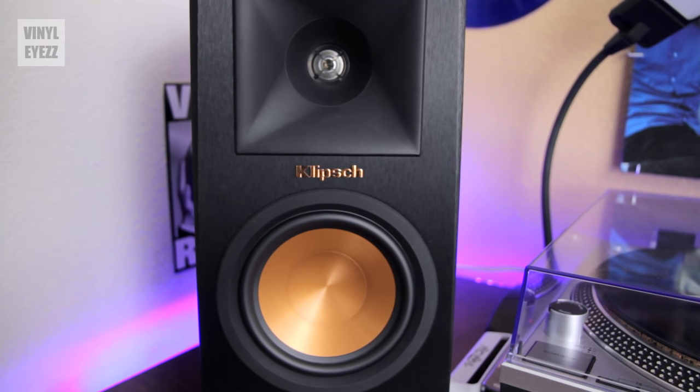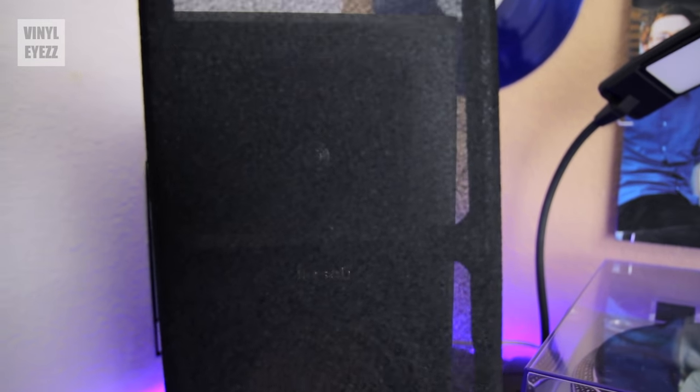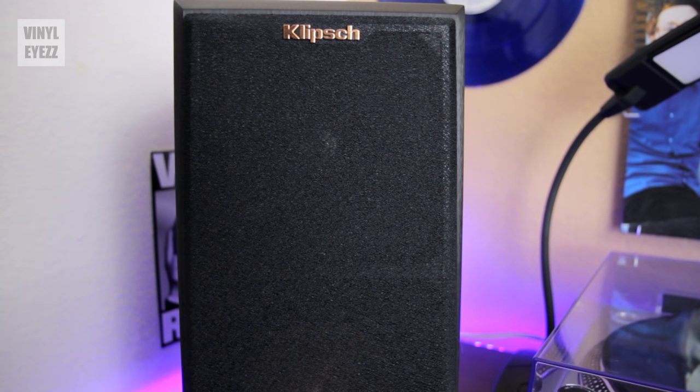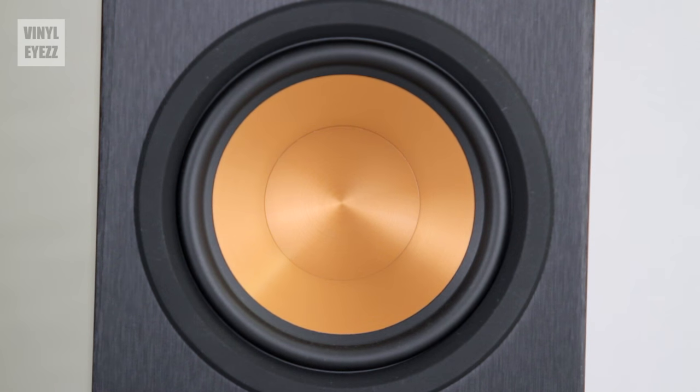The main difference is that these speakers come with grills that have small magnets inside them, so you can easily snap them on between listening sessions to protect the drivers or keep them free of dust. At the very top of the speaker we have what Klipsch calls the Tractrix horn.